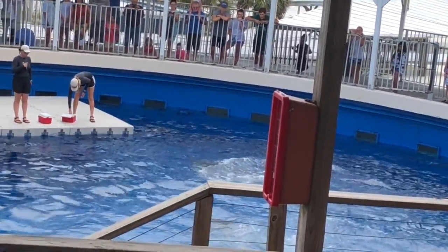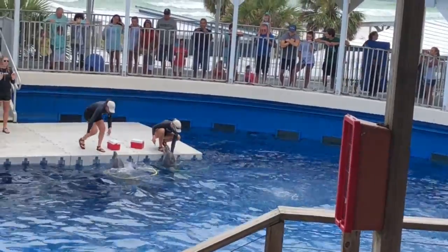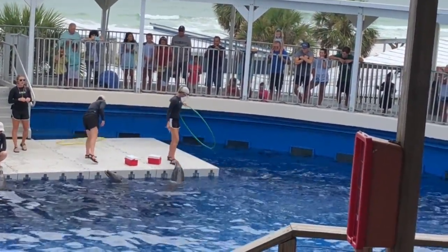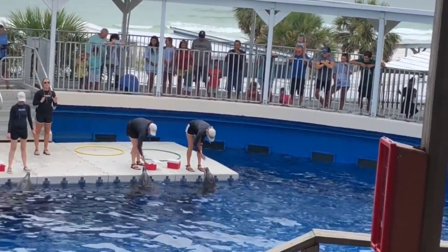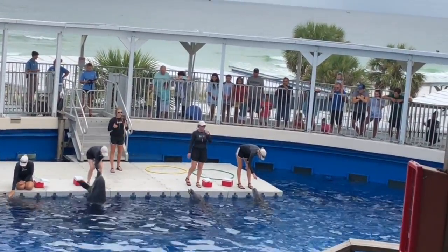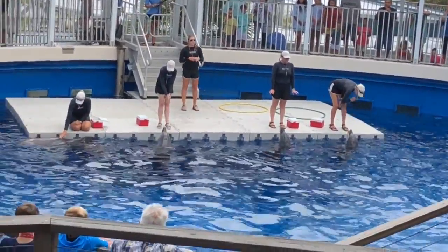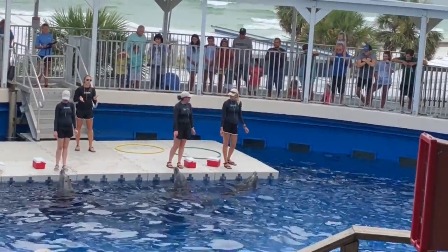We are going to break down all of the dolphin's fins and flippers individually, starting with the dorsal fin located right on their back. That dorsal fin does not actually contain any bone and is simply made up of a dense connected tissue, very similar to the cartilage in our ears and nose. It helps to stabilize the dolphin as they swim through the water, very similar to how a keel on a boat would work.